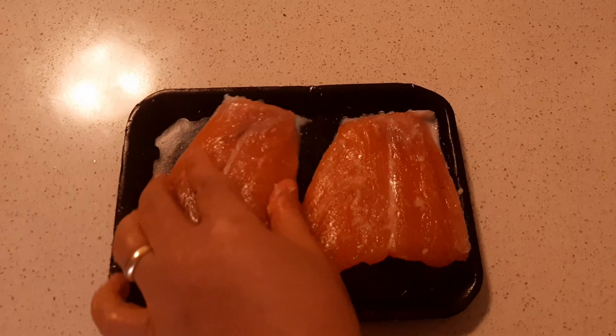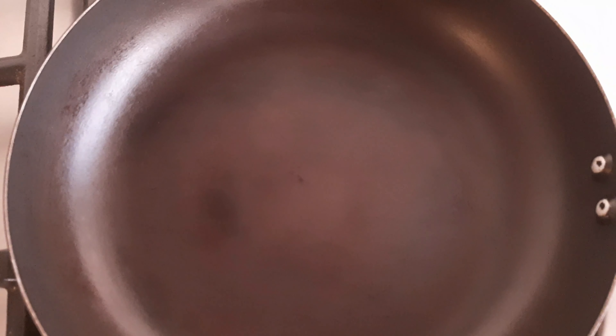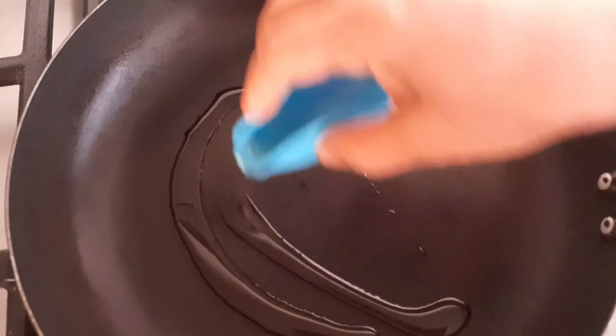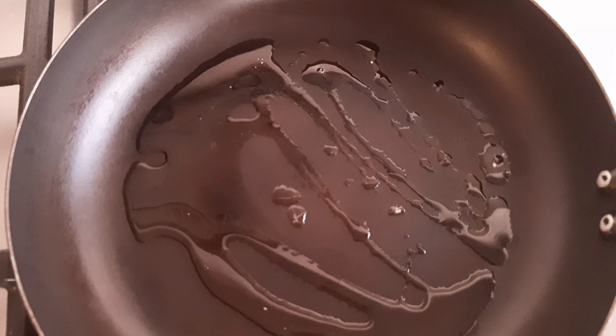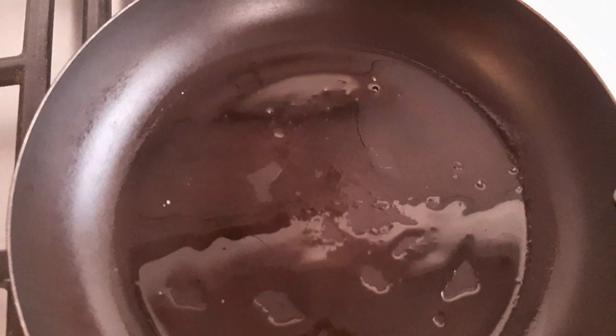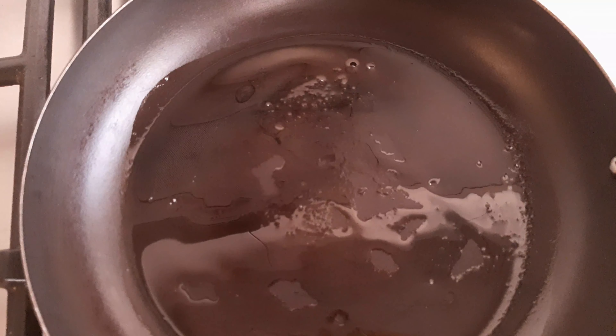Next, we're going to heat our pan. I have a skillet here — you can use any skillet you have, I prefer non-stick. I'm gonna turn the heat on, and now I'm gonna pour my vegetable oil. Give it a good swirl and just wait until it's completely heated.